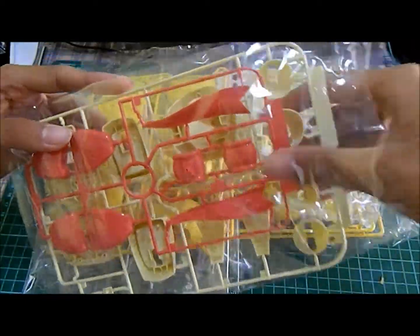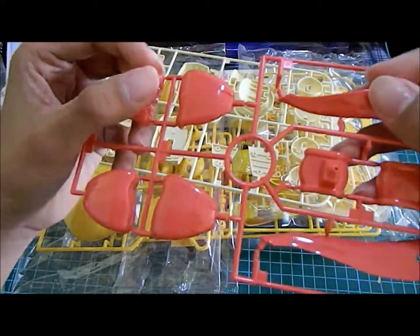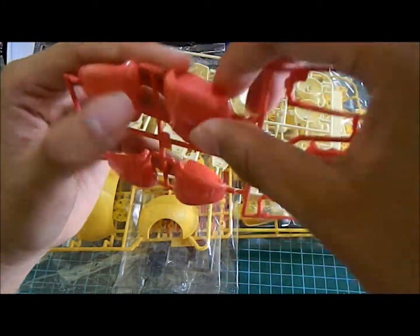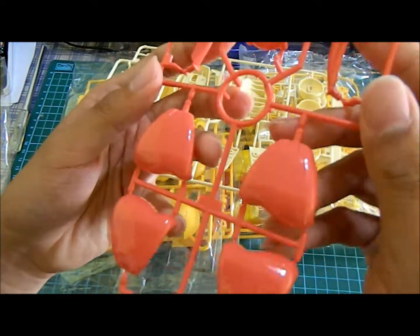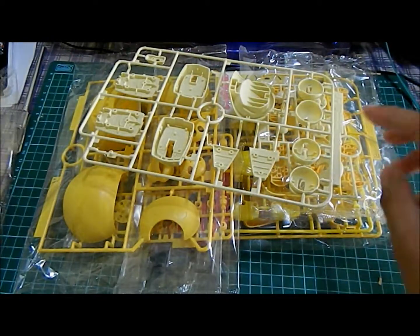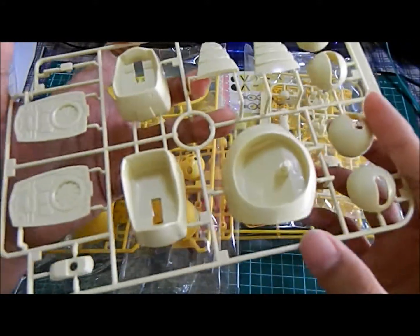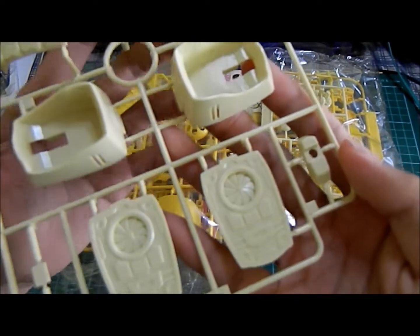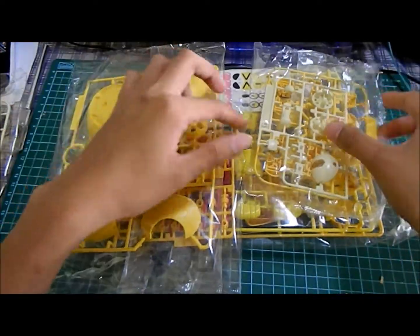Okay guys, I'm back and all the runners are opened. Here's the first bag with the ribbon — the ribbon is actually done in a pretty gloss coat and it's kind of rubbery; it has a rubbery effect. I'm not sure what type of material this is, but it's a glossy coloring as you guys can see. Here's what looks to be a white tannish color, and it's actually filled with lots of details — nicely detailed. This is runner C.